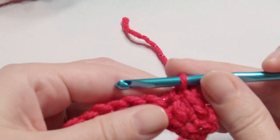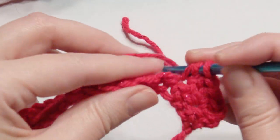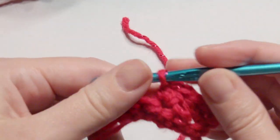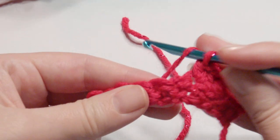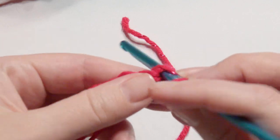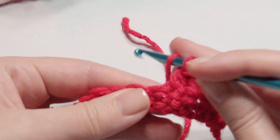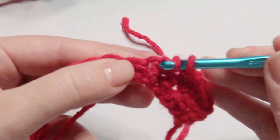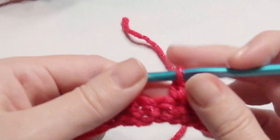Repeat that across until you get to the end: skip the next stitch and work two half double crochet. In this video I'm using an H hook — you can use any hook you like, although I do recommend a G hook. If you want a looser stitch, you can go up on your hook size.